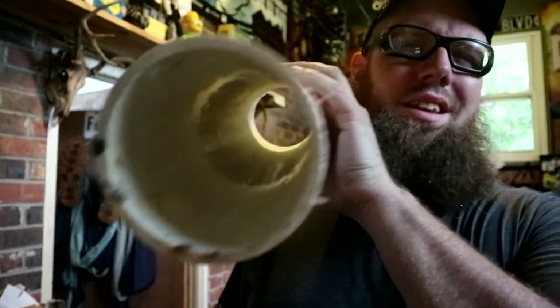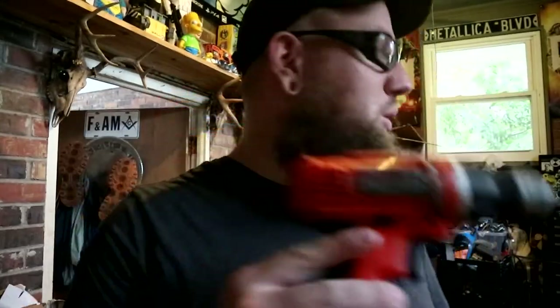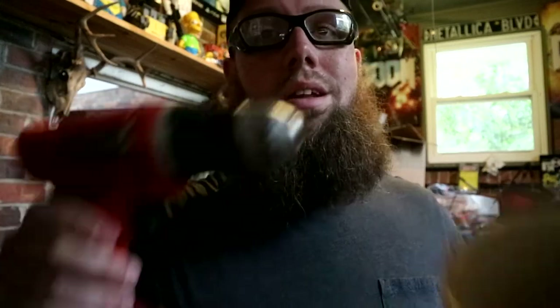Alright guys, first thing you do is get the tool and the pipe that you need. This pipe is — I think it's four inch pipe. This is generally big enough for anything you need. This is just an old drill I have laying around that I don't have hung up, and I might as well hang it up because I'm not going to throw it away.